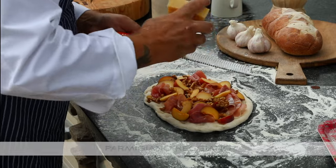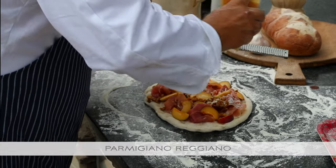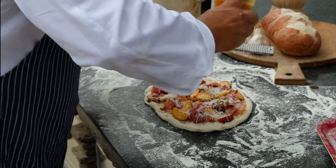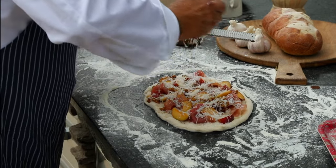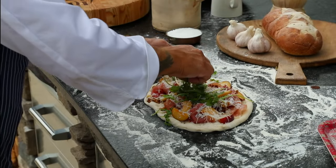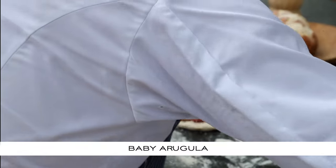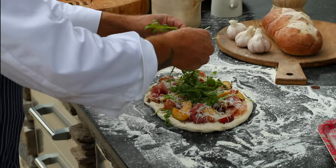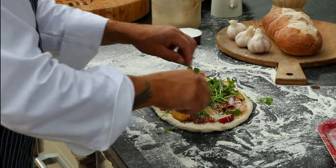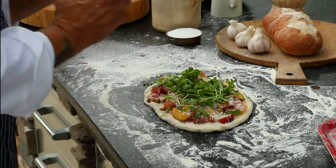Parmesan — this parmesan will crisp up. I'm going to put some on now and I'll also put some on to finish, so it'll have two textures. Remember, you don't need to season this heavily. Put some arugula on top. The greens are nice because as they bake, they concentrate — they give a ton of flavor and a little bit of color. We always eat with our eyes, and this one's ready to go.